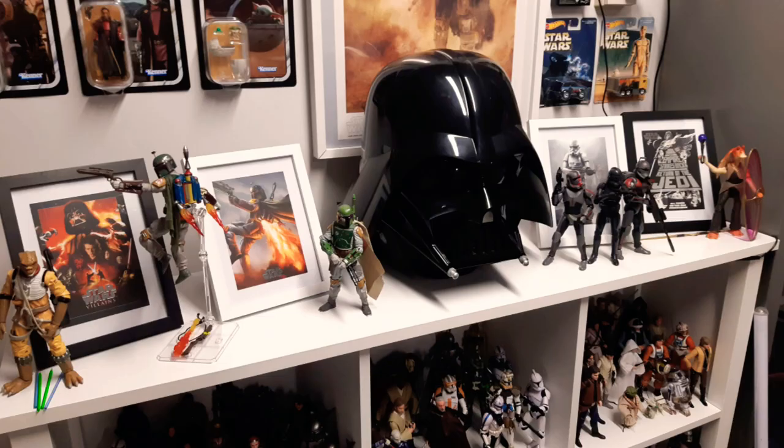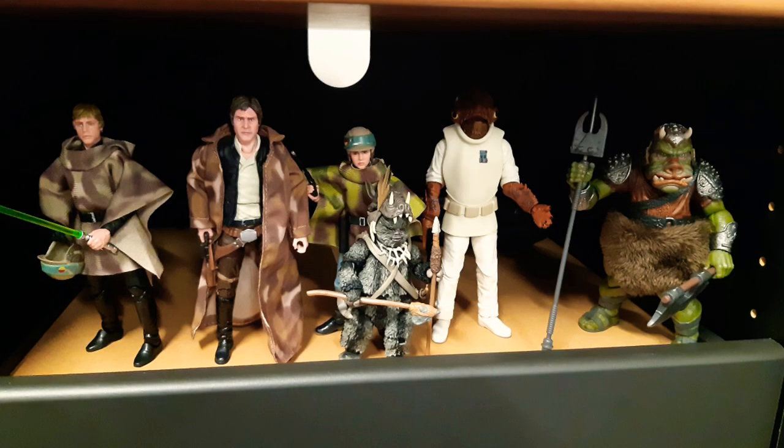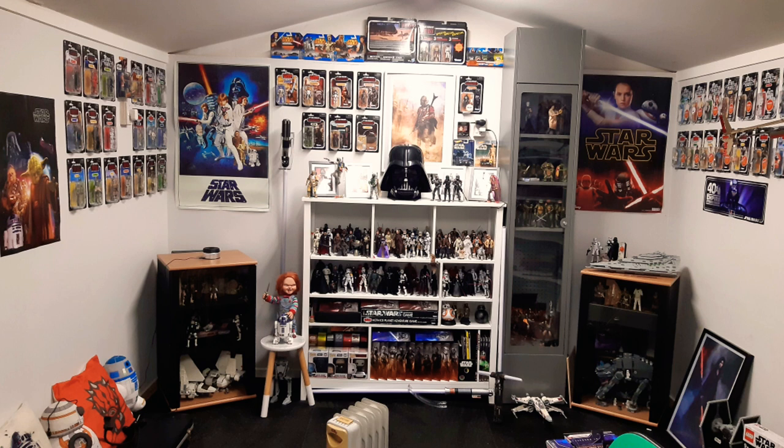I've got one more collection video to do, which is just everyone else — Boba Fett, Luke, all those ones. And then I'd actually like to do a video just to show you guys who I watch on YouTube in the toy collecting world, because it's such a fantastic community. I love the support that we give each other. Check me out on Instagram as well — Darth Rock. Until the next video, my friends. Thank you very much. If you've made it this far, you are a true, true, true fan of the channel. Give in to the dark side, and may the force be with you all.